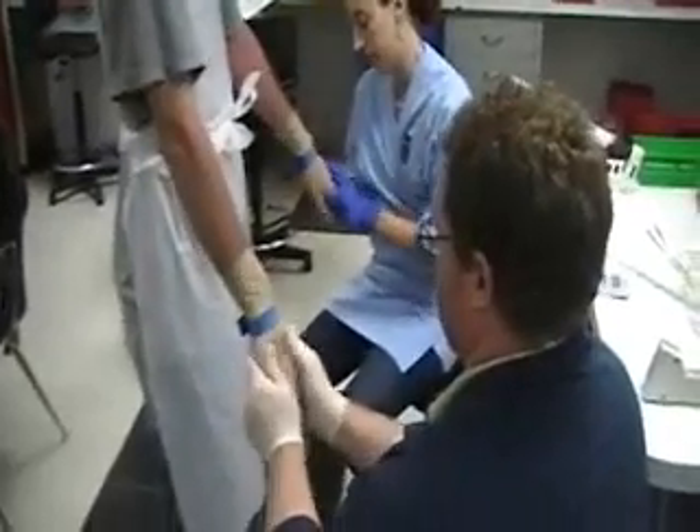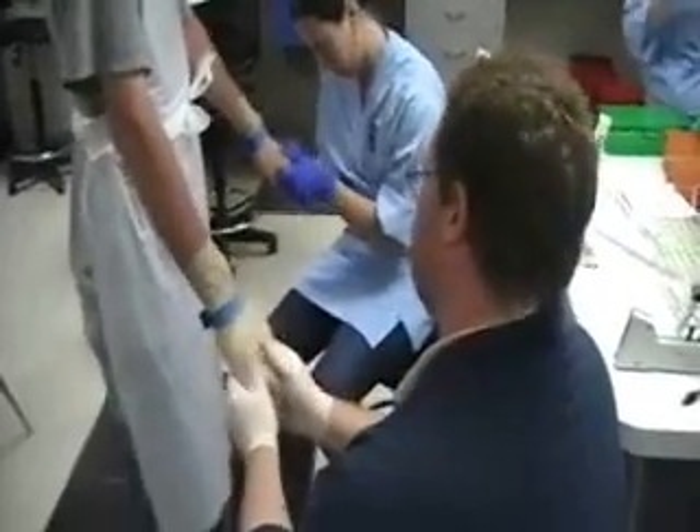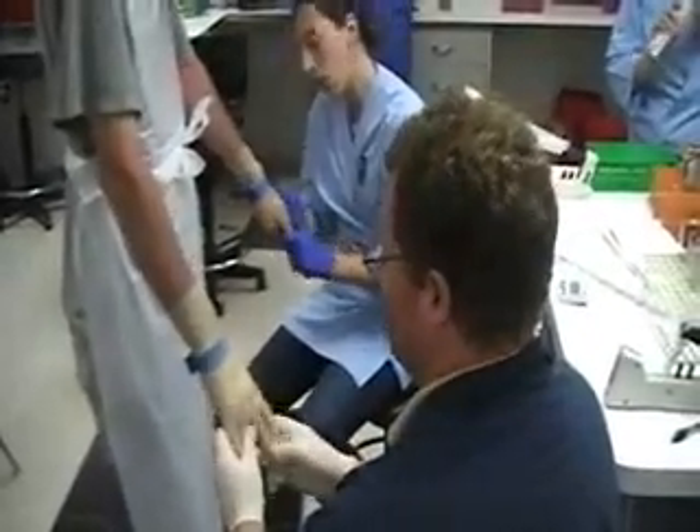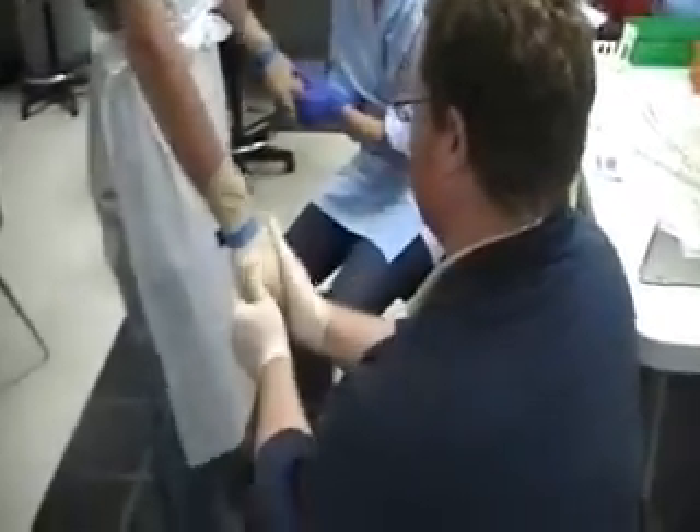Timers are set. Vigorous massage begins. Is that a two-minute massage? No — a one-minute massage of all surfaces of the hands.